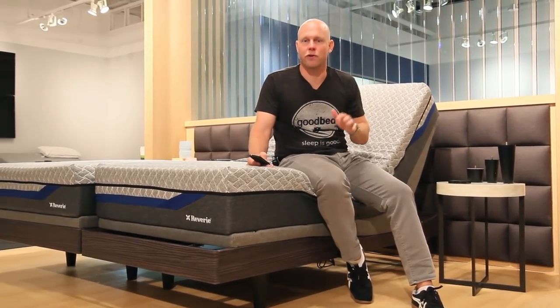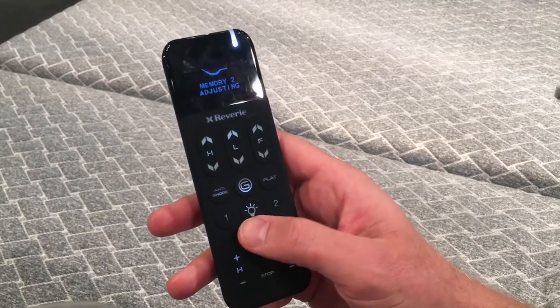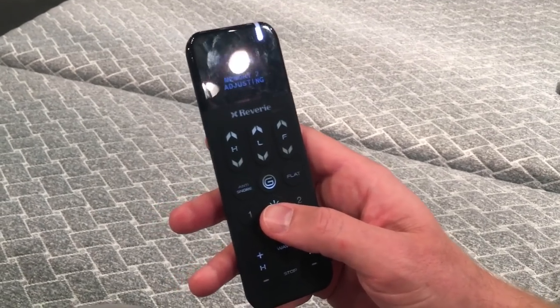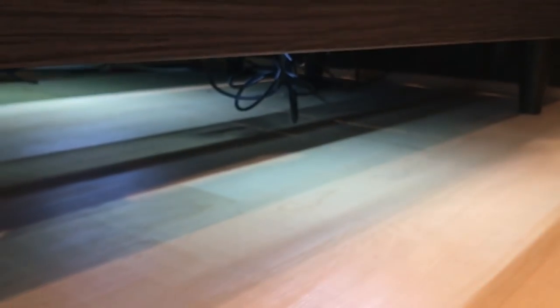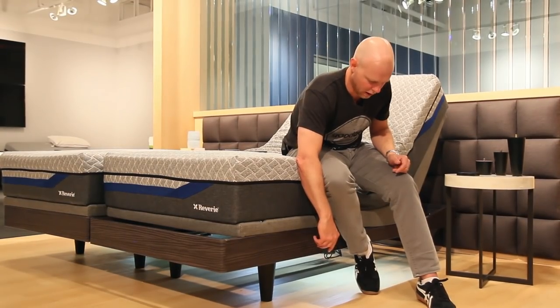Another great feature of this base is under-bed lighting, which can be really helpful if you need to get in and out of your bedroom without waking up your partner or without bright lights in your face. All you do is press the light bulb button on the remote — there are three levels of intensity. Keep hitting the button until you reach the level you want, and hit it again to turn the lights off.